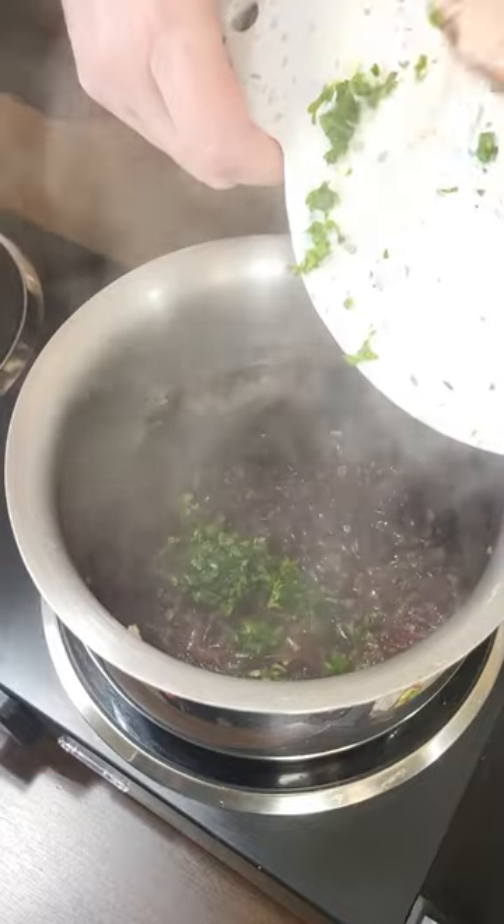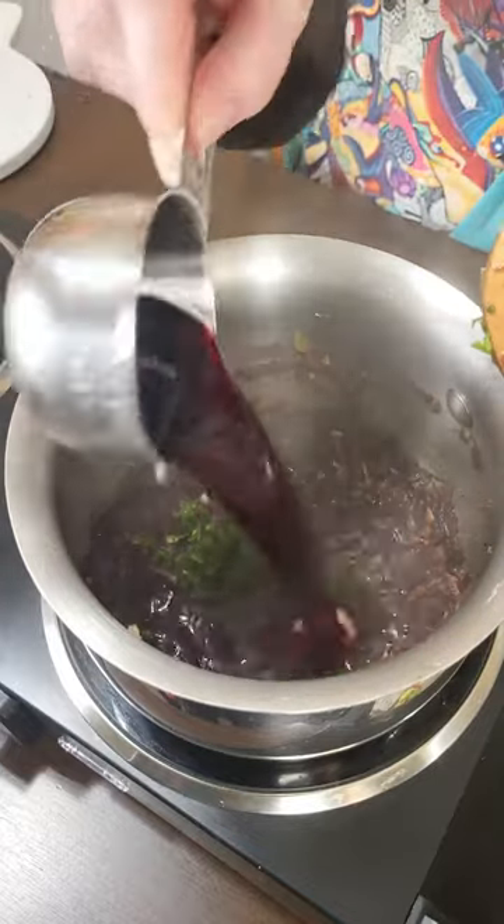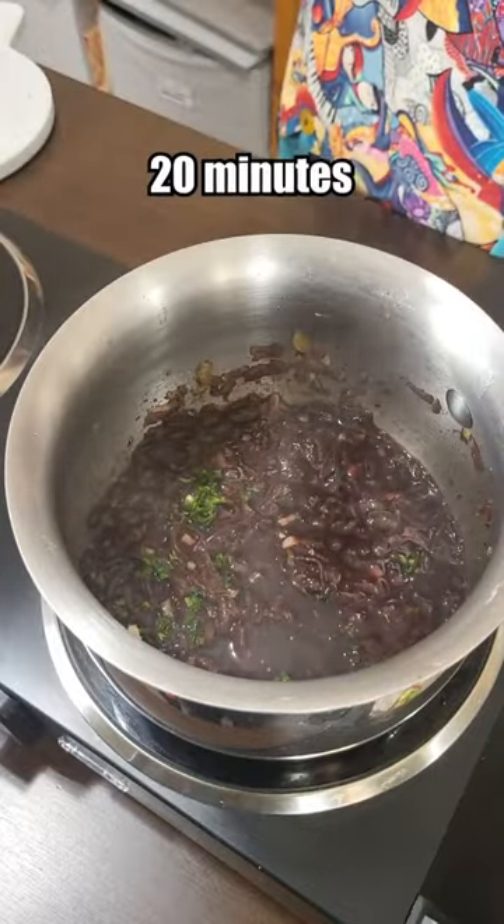Now for some parsley and the last of the wine. We just let this simmer for 20 minutes and then it's ready.